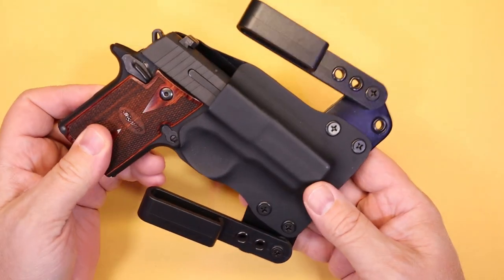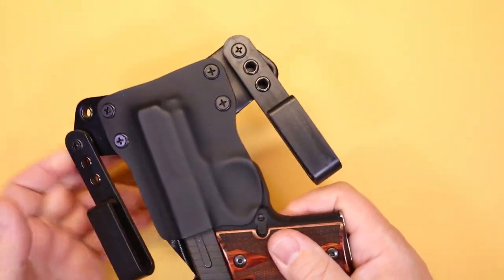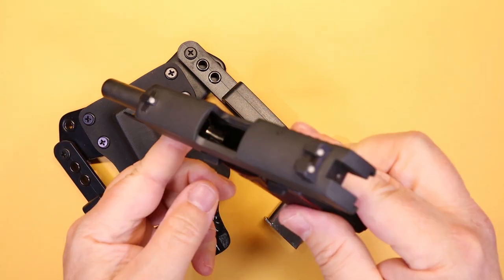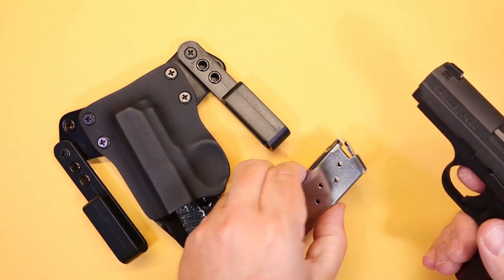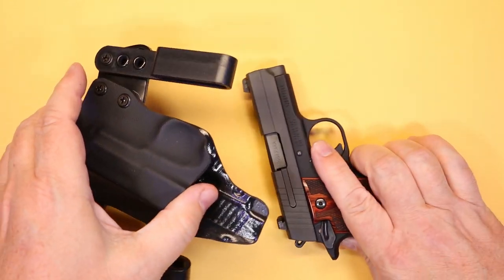So this is the Mini Wing by Black Point. Before I get too far into this, let me just show you that we have a safe and clear firearm here. You can see that we have nothing in the chamber — you can see all the way through — and obviously the magazine is empty. So let's take a look at this thing.